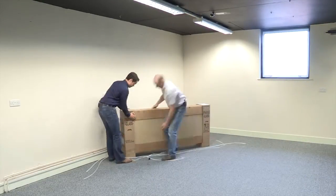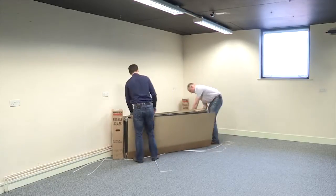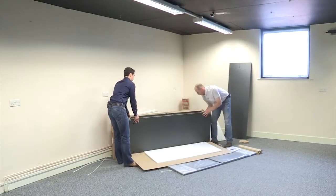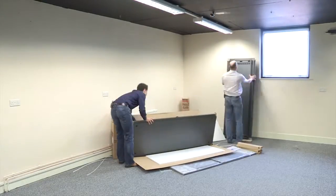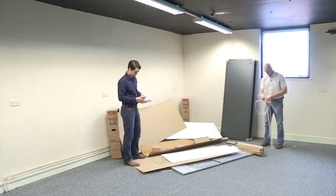Fortunately, RETEX UK has solved this problem with the new Logic 2 flat pack rack. Not only does it reduce volume by up to 70% during delivery, which actually trebles the efficiency of each delivery load, it also allows just two people to carry even a large 47U rack into position.